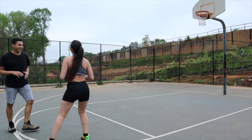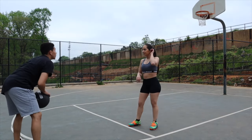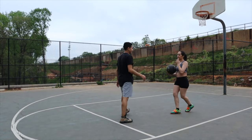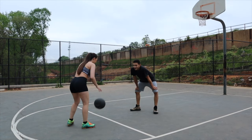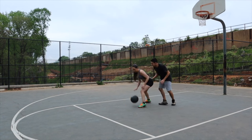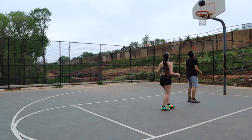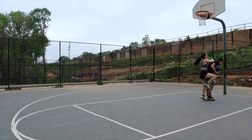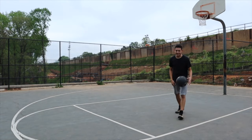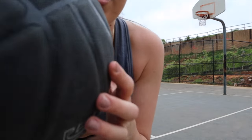What are you doing? It's my turn. Oh! Yeah! She made it again! Take that shirt off, boy! Take that shirt off! Is your shirt coming up? Yeah! Y'all finna get him in his drawers.